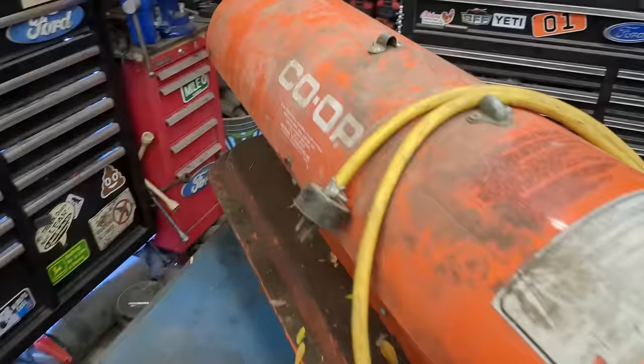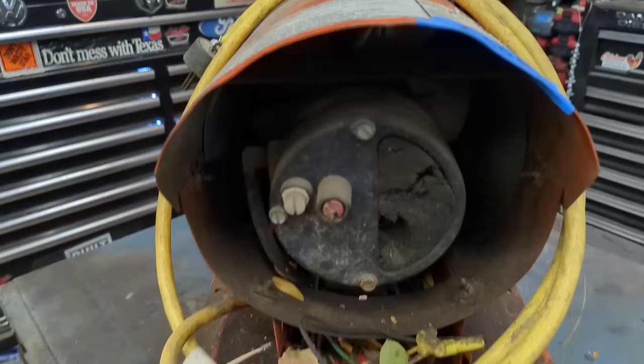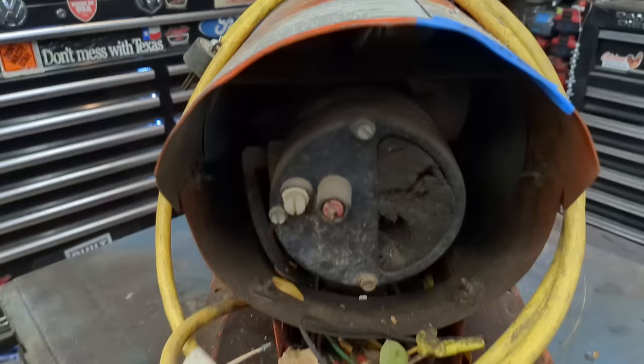Virtually all of these are made by the same company, Dessa. No matter what brand they say on the side — co-op, master heater, ready heater — no matter what it is, they're virtually all identical. You can tell if the back of yours looks like this, it's made by the same Dessa company.